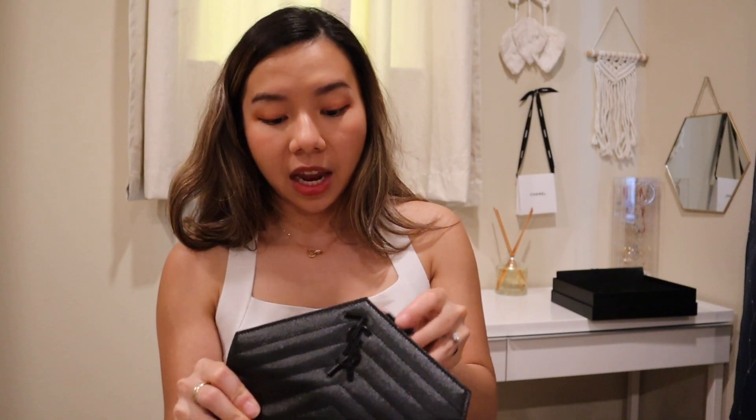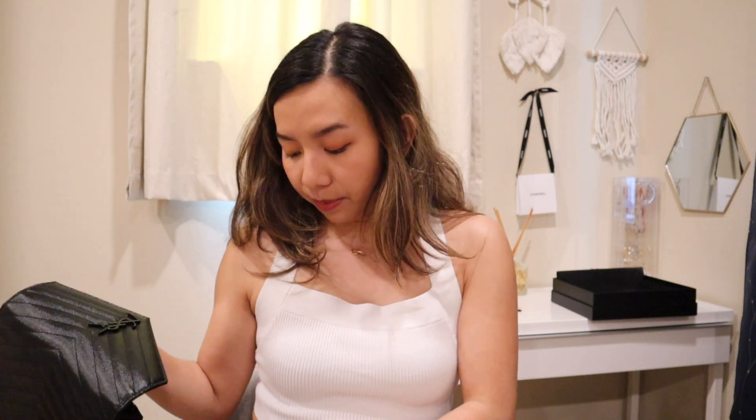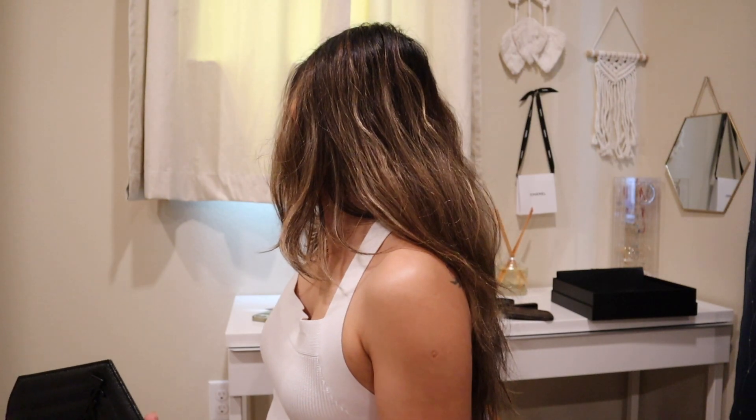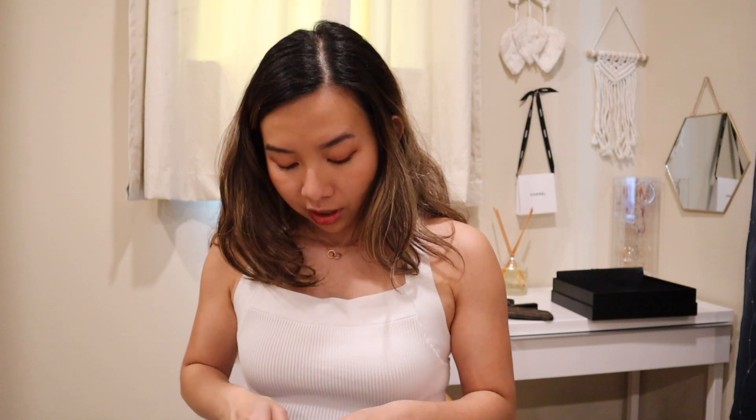I believe the strap is a bit short for taller people — because I'm short it fits me perfectly right at my hip. If someone is taller, the strap may be a little too short, but you can wear it as a shoulder bag. Or if you wrap the chain one more time around, you can make it sit right next to your underarm as a short shoulder bag.